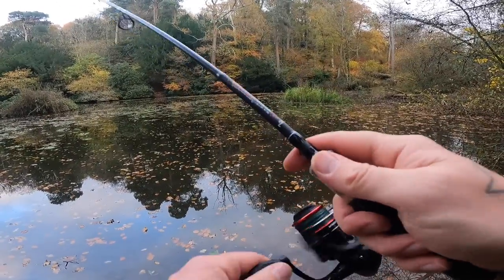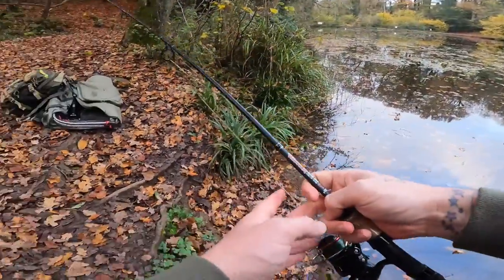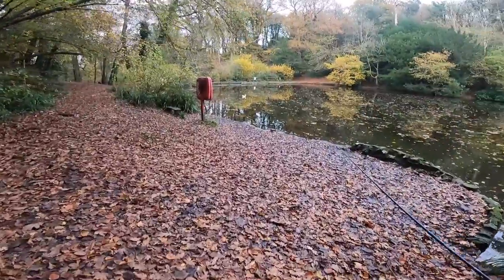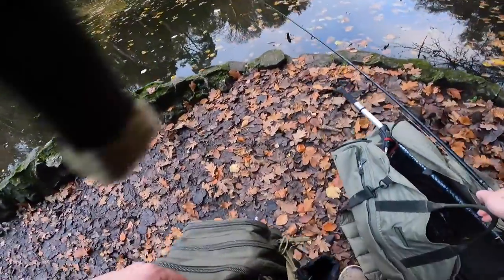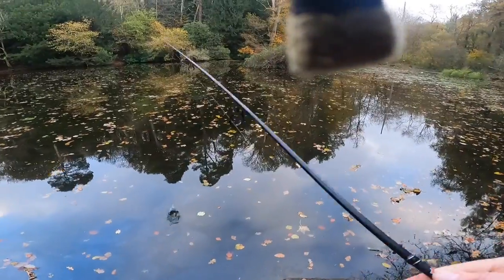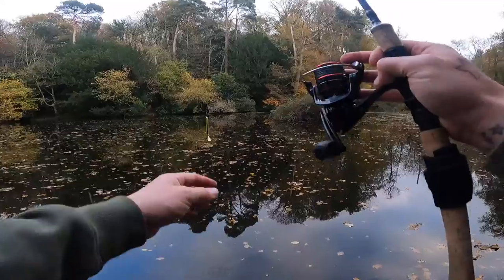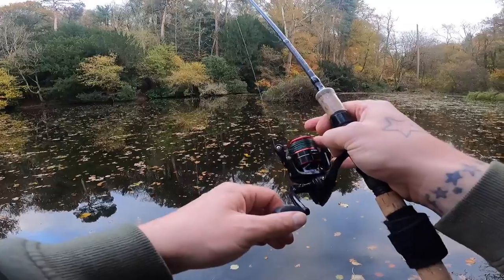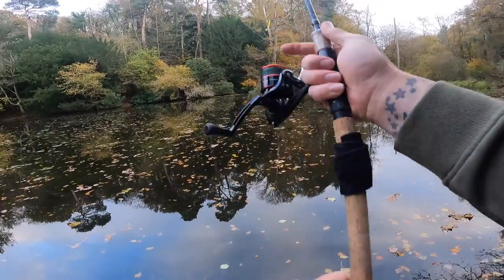It's too thick over there. Worth a little flick, but we'll move down into that gap — it looks a lot more open water. Almost looks like a swim. Oh, this is nice and open and deep through here. What's this one — six, seven foot? Probably about five or six foot. Right, so cast there.